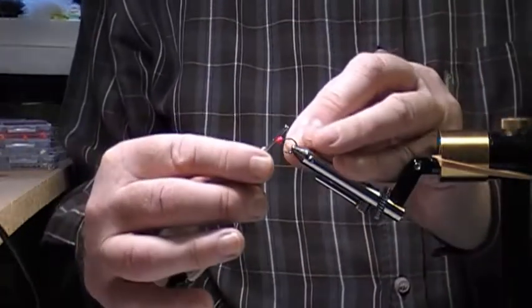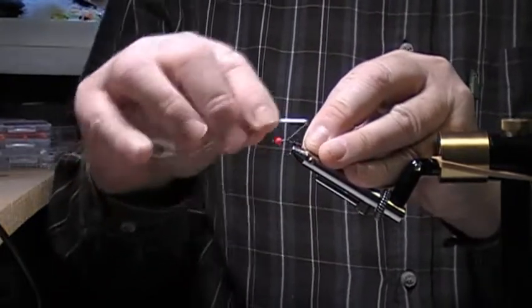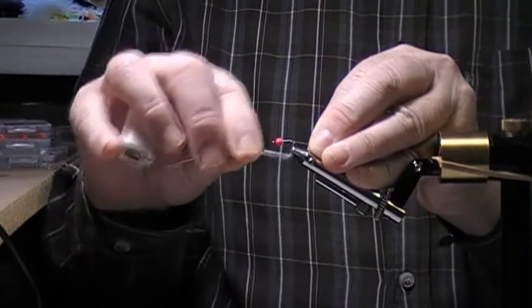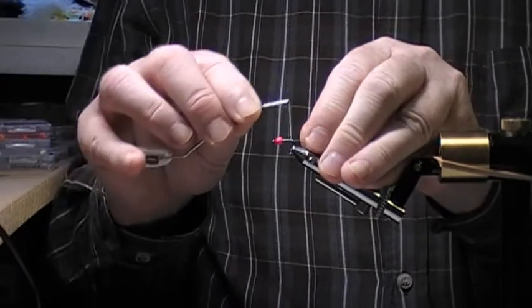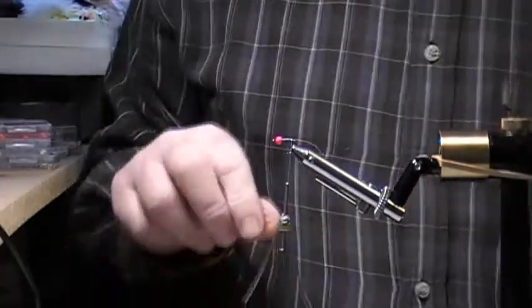Anyway, back to this. I've got my thread all the way down the hook shank. I'll take it right to the back just before the bend, then come forward a bit — the reason I do that is to stop the body slipping around the shank.